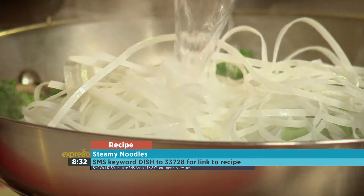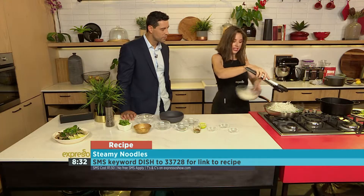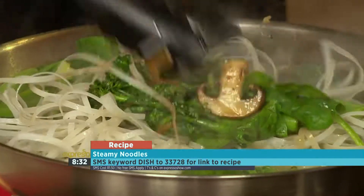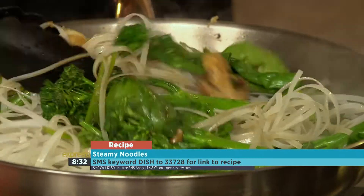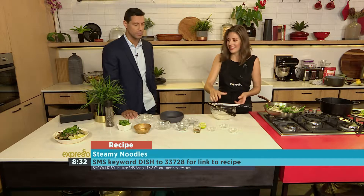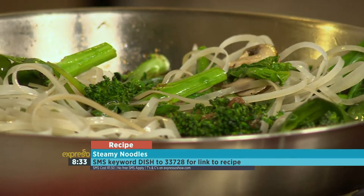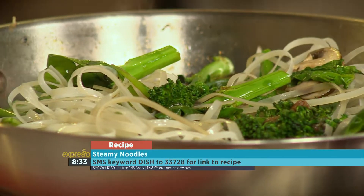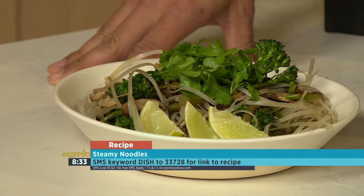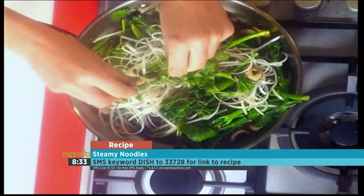We've got a little bit of water from the soaking liquid left, so I'm just going to add a little bit of that in as well. Just mix this all together. And look at that! The keyword once again is dish — text dish to 33728 to get your hands on the ingredients as well as a link to the recipe. You can also visit expressoshow.com for the full recipe. We're going to add a little bit of coriander — this is our last touch. Coriander is so good for you; it's actually a great natural detoxifier.